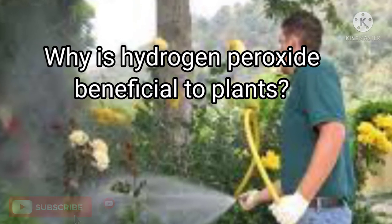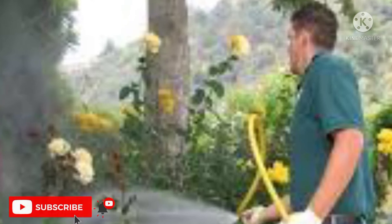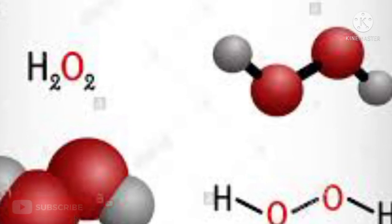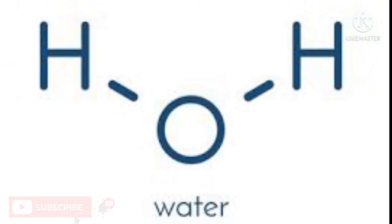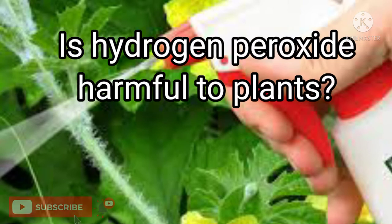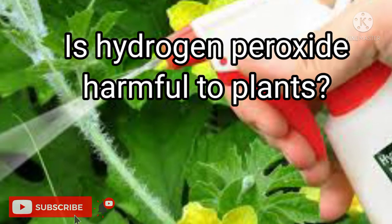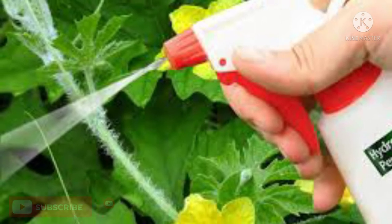Similar to water, hydrogen peroxide is made up of the same atoms of hydrogen and oxygen, except that hydrogen peroxide has one additional atom of oxygen. This is what gives it its beneficial property for plants. We might wonder if hydrogen peroxide is harmful to plants, but given its makeup — very similar to water — it is definitely not harmful, provided it is used in diluted quantities.